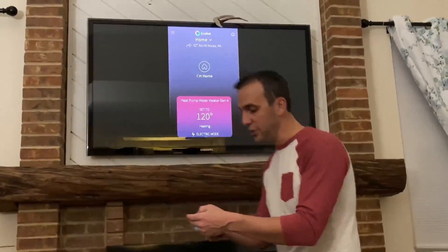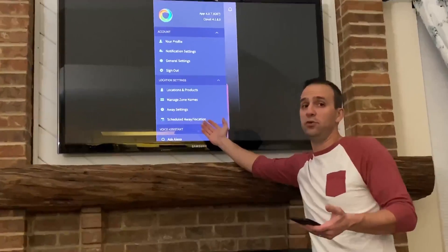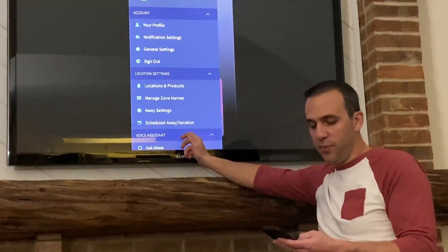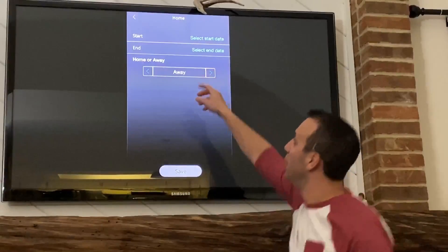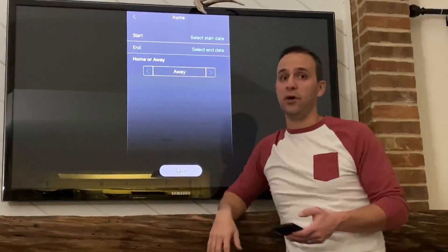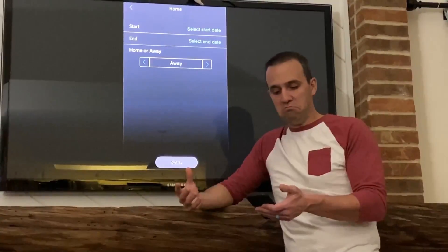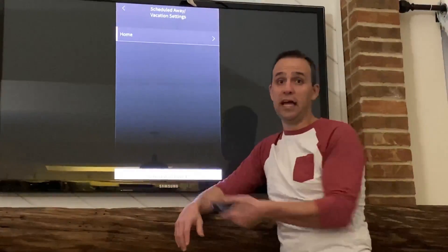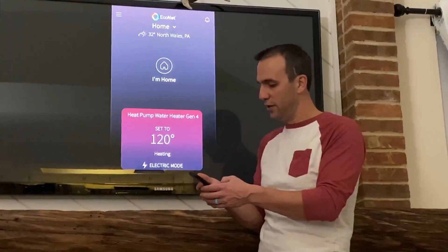The next feature is the vacation schedule. This is really nice if you have a vacation house or you're traveling. You can set a schedule and say I'm going away from this day to this day, and put it in away mode, which will basically turn the water heater off. Then you have it turn back on when you return. This is another great feature that comes with the app — it's free, it comes with the unit when you pay around $1,600 for it.